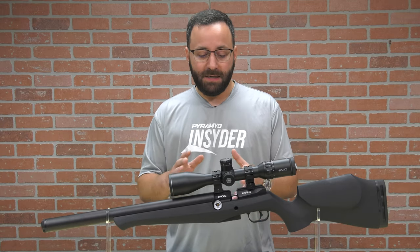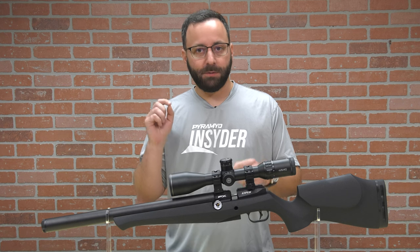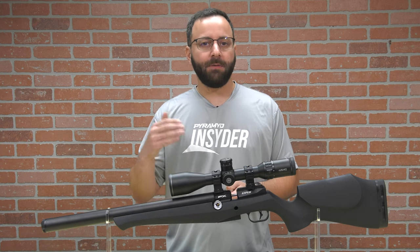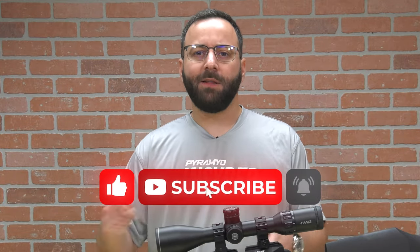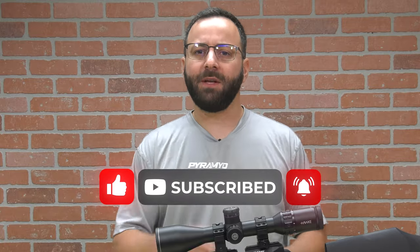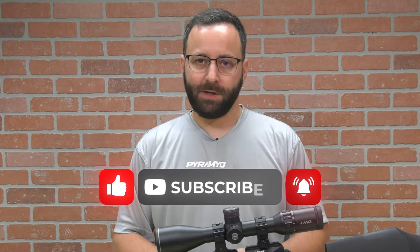Let's dive into the details. This is a really interesting gun with some interesting nuances that are a little bit of a departure from some of the other FX guns you may be familiar with. Before we dive deep into the details on the DRS, like, comment, subscribe, share the video — do all the things. We appreciate it. Helps keep us going here.